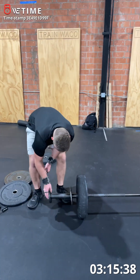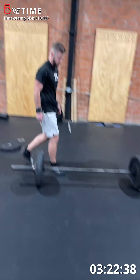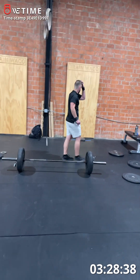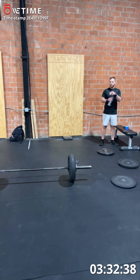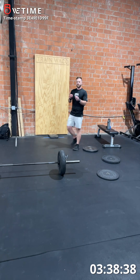First one looks good. Yeah, it's too big of a jump. I tried to tell you to go lower. Yeah. It's too big. Hey, Cliff, I think we got chopped.